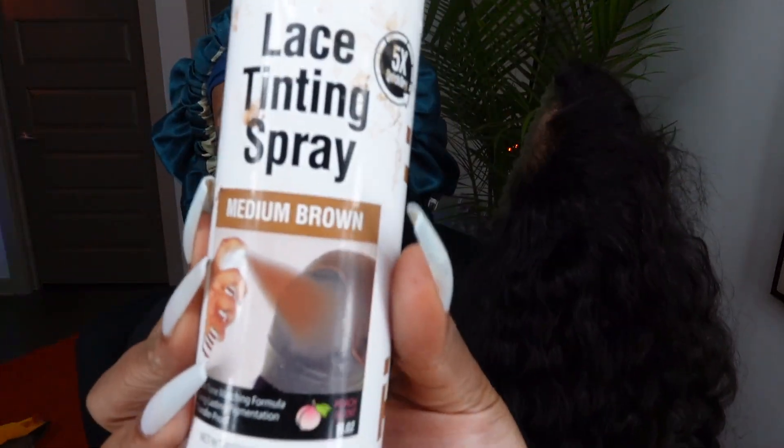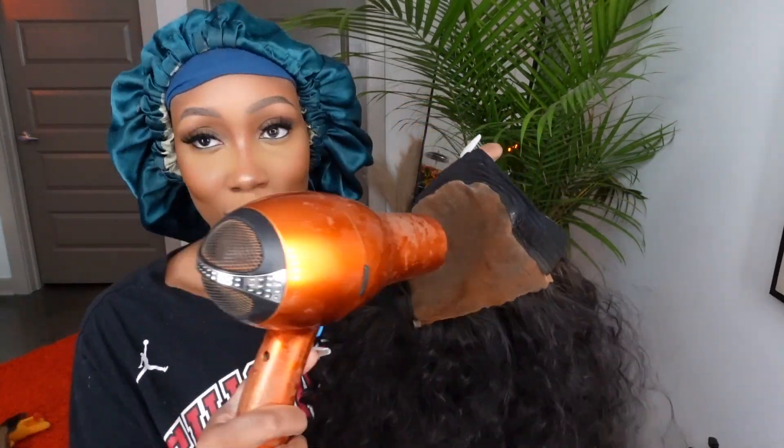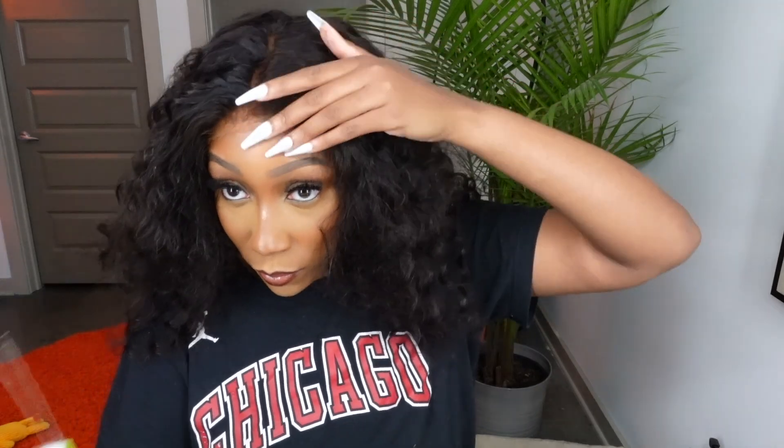I let the wig dry and now it is time to install. I'm going to use some lace tinting spray and tint that lace to get it a little darker to match my skin tone. I'm spraying one layer on the lace and then blow drying it. Putting that lace tint on just really made it match my skin tone — it almost looks like I could wear this glueless.